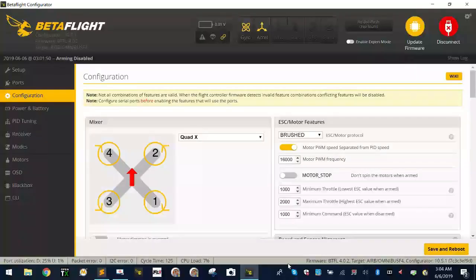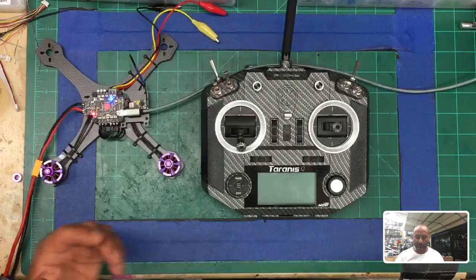We have Betaflight over here and it's ready to go. I'm already logged in but I'm going to go through the defaults real quick so you can see we're starting from scratch. Let's get started. First thing is let's start with the binding.